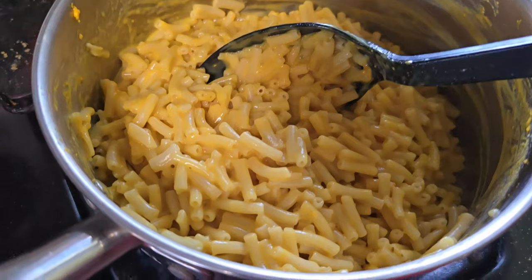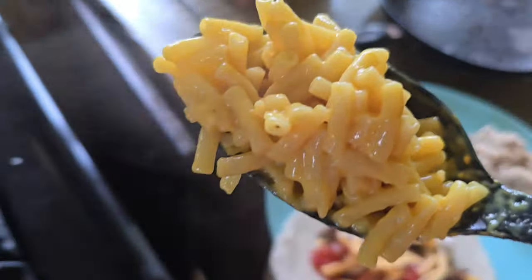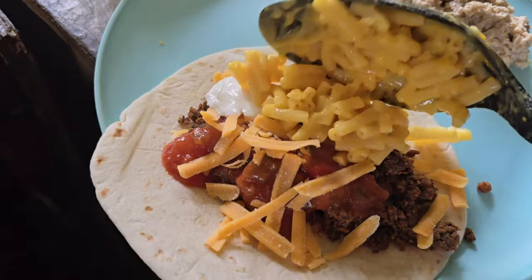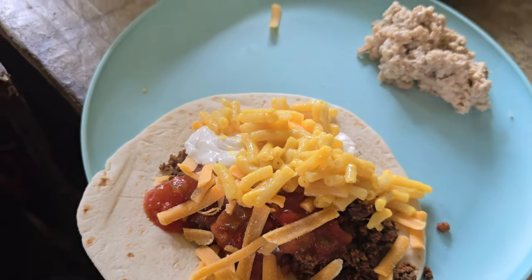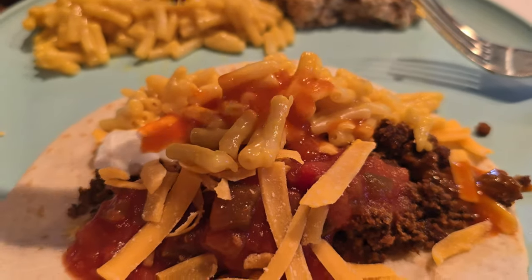Stir it till it's slurpy sticky, and the surprise is coming up — oh yeah, there it is: cheese noodle taco! But of course, tacos are no good without — will you guess — hot sauce!